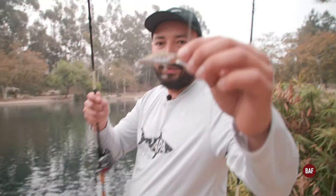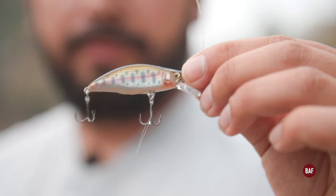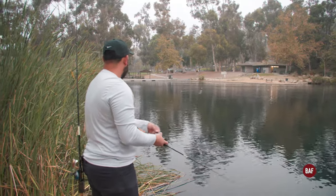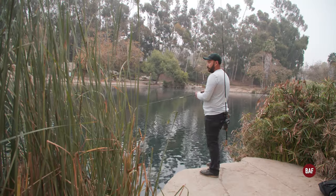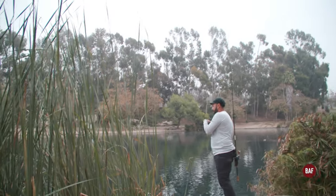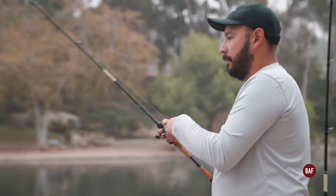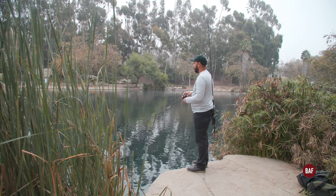I'm throwing this little tiny bait. That's a fish right there but I don't think I can get to it. There you go — ah, nope, popped off the hook. Dude, that was sick. A fish jumped right where I threw it.